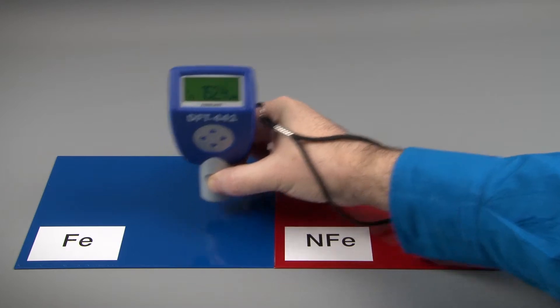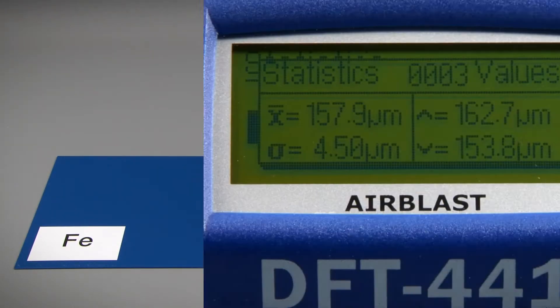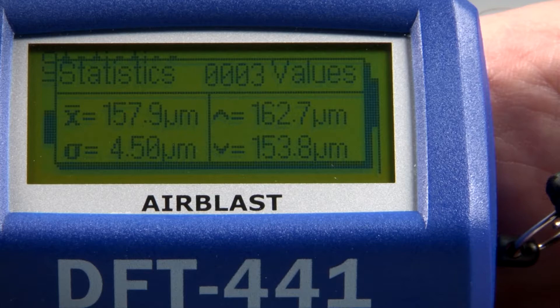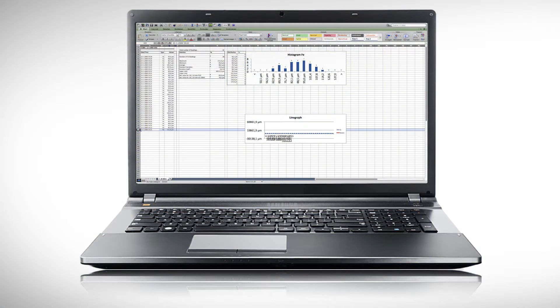Readings can be taken from both ferrous and non-ferrous substrate by simply placing the probe. The Airblast 441 can store up to 30,000 readings in 250 batches, which can be analysed using the provided software.